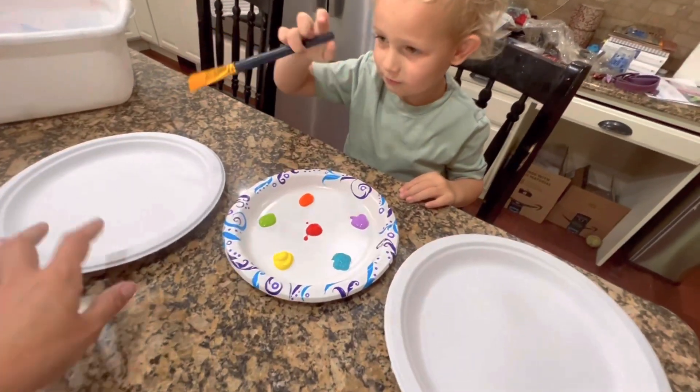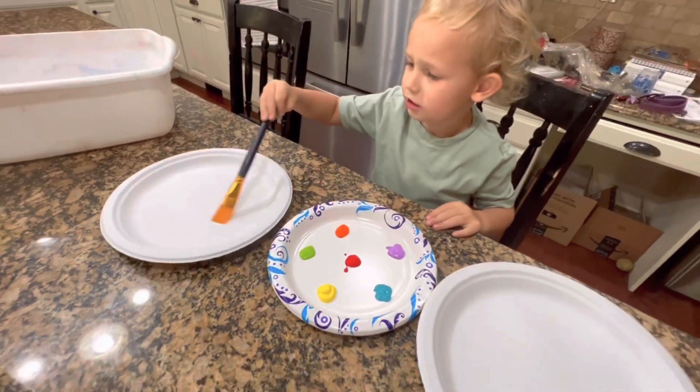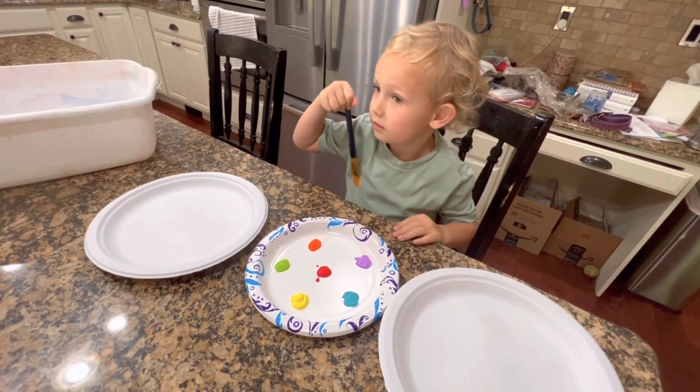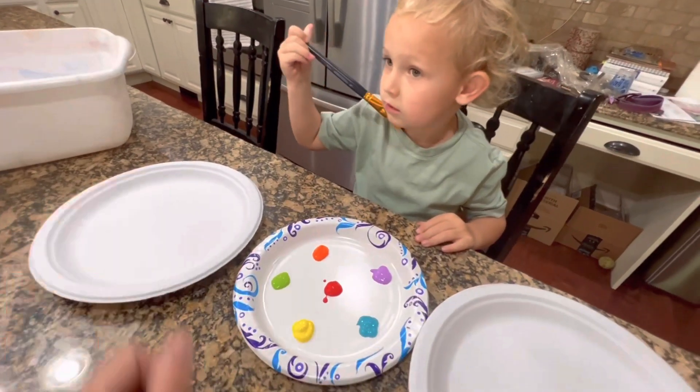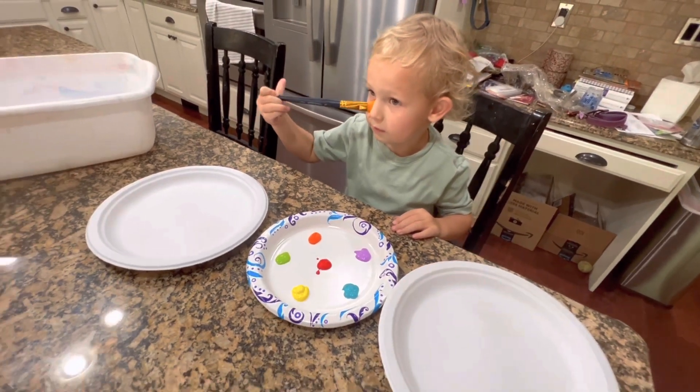We're going to paint on our paper plates, whatever pattern you want, and then we're going to draw a line for the marble and the magnet to follow. So let's paint our plates.